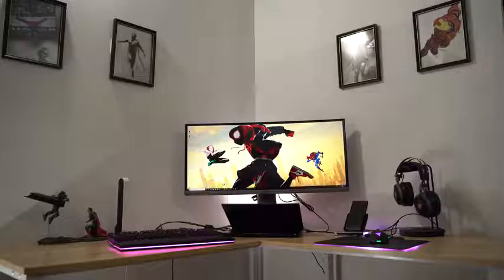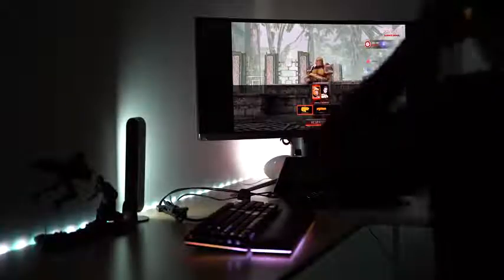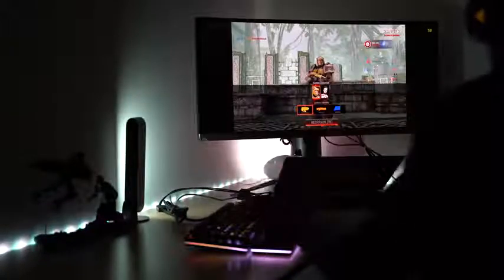Hey guys, Thundee here and welcome to setting up your own true gaming experience. As a gamer, there are so many things you want to add to enhance that experience. And the Hue Play Light Bar really adds so much more. It's new and part of the Hue Light family, and it takes your gaming experience from regular to outstanding.